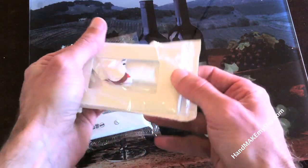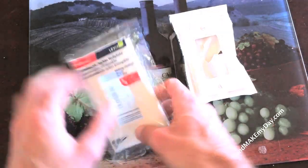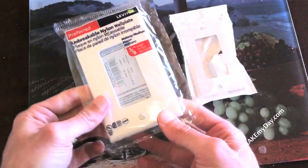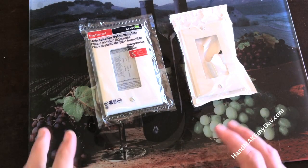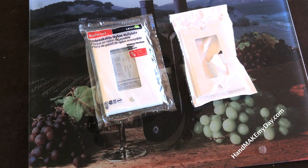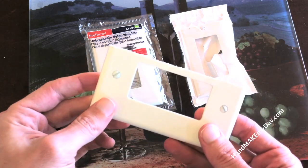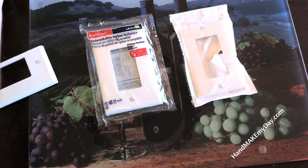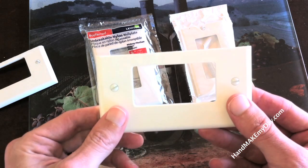It doesn't take much to break that sucker in half. Whereas this nylon one — if you have kids or something — you can clearly see it's not going to break very easily. But the catch is it's also not very easy to cut. I tried using a Dremel tool on it originally to get a nice straight line, and all I came up with, as you can see, is a wobbly nasty line. What I want is something more like this.